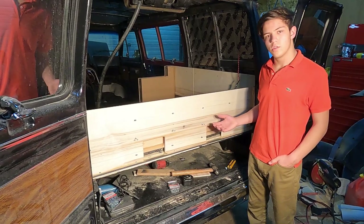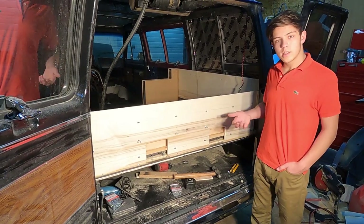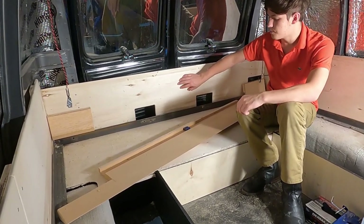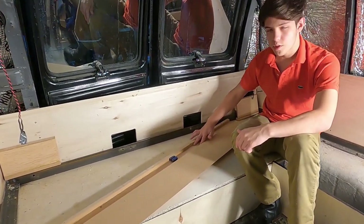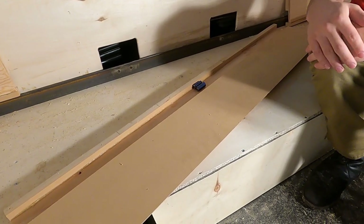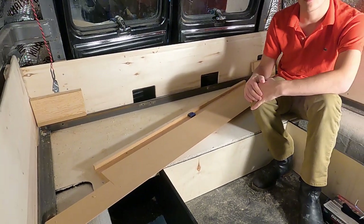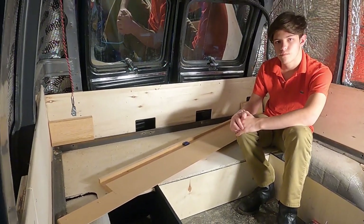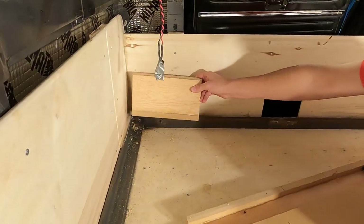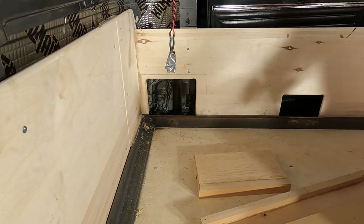We're about to glue and screw this backrest together, but I wanted to show you how this wiring tunnel runs. This is the piece we're about to glue and screw to the back piece. We've notched out the three-quarter inch MDF to make this wiring tunnel, and we have two zero gauge wires coming through for the amplifier. We're also going to have one more wire coming through that will have house power coming from the inverter. We have these small removable sections on both sides that we're going to screw onto the back here, and then we can unscrew them and have full access to the taillights.